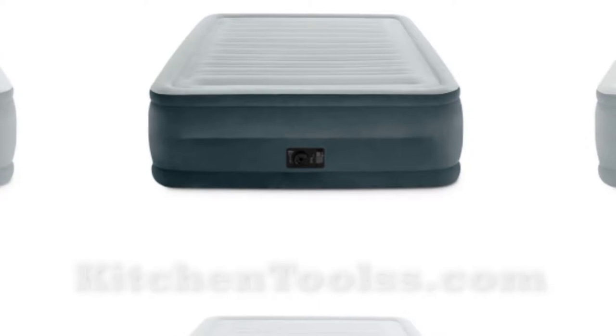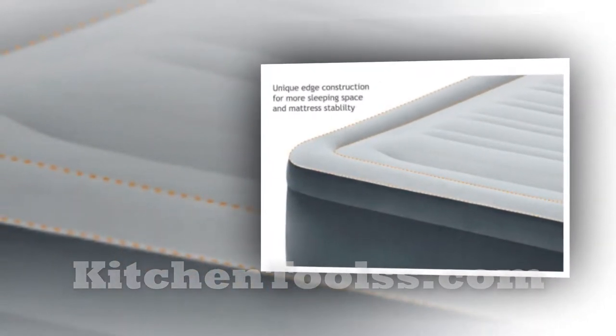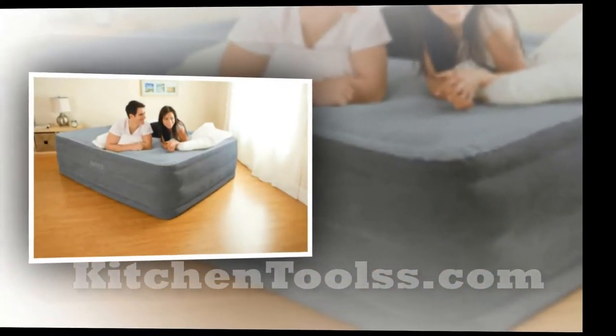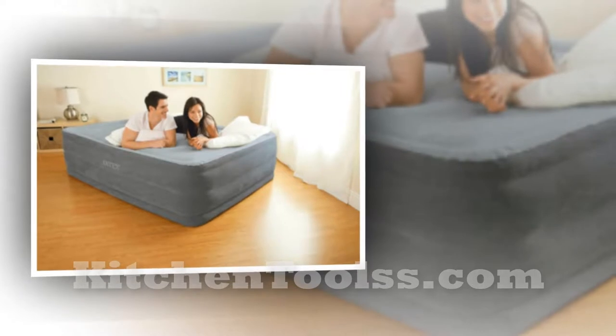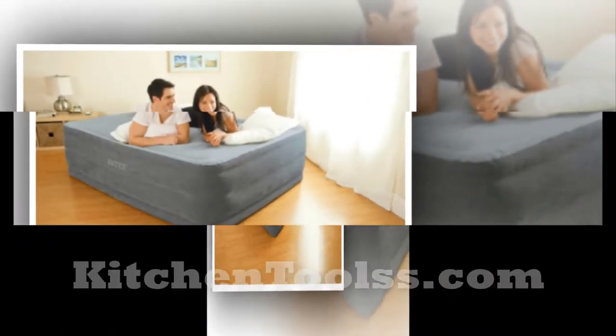Intex Dura-Beam Airbed with Pump Review. Airbeds have come to the market in the recent past and got fabulous popularity among different classes of people. Although a good number of airbeds have received bad impressions from users because of inconvenience, bounce and motion transfer problems, insufficient support, leakage, low height, and high pricing.